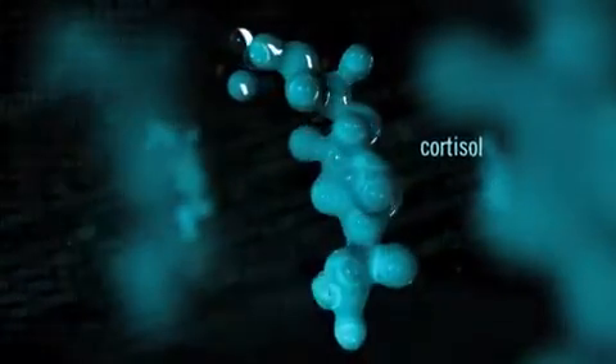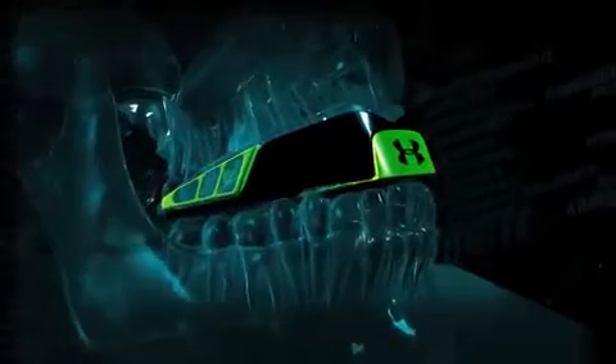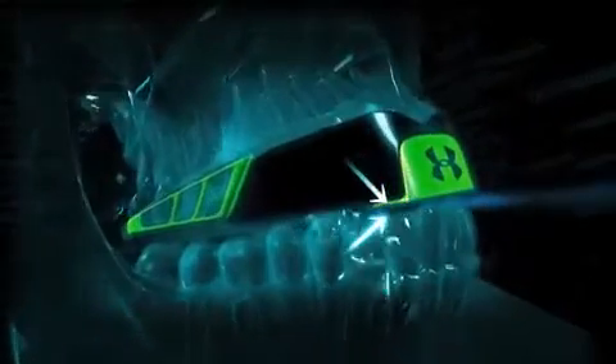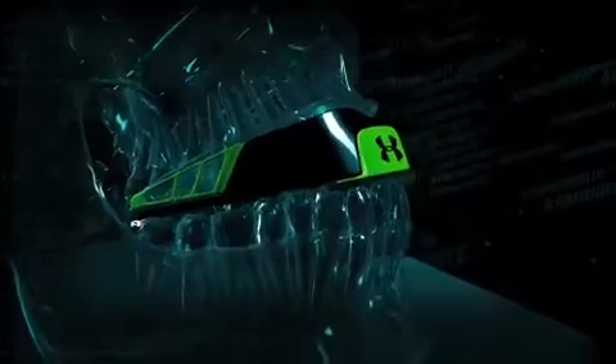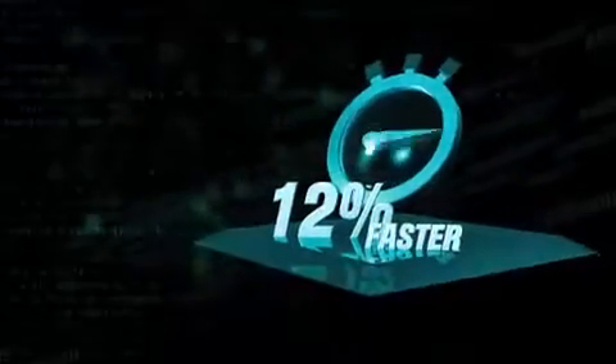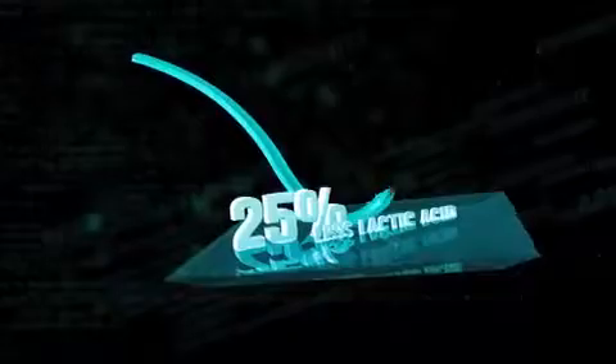But when you are wearing the Armor Bite mouthpiece or the Armor Bite mouth guard, our patented power wedges open your airways and combat the effects of clenching, while maintaining an optimal space between your teeth. The results are game-changing — you react up to 12% faster and produce up to 25% less lactic acid, meaning more endurance.